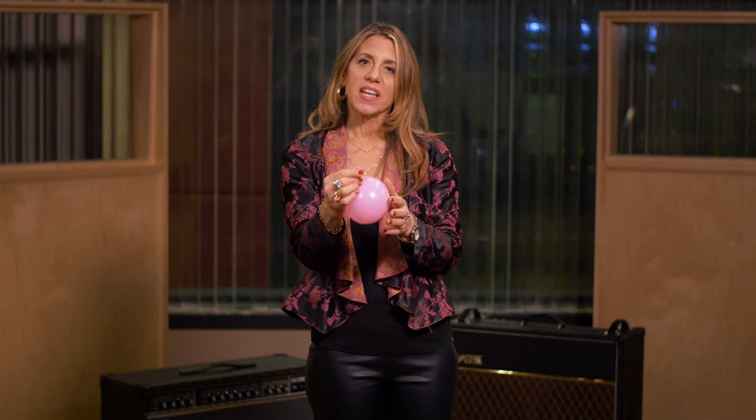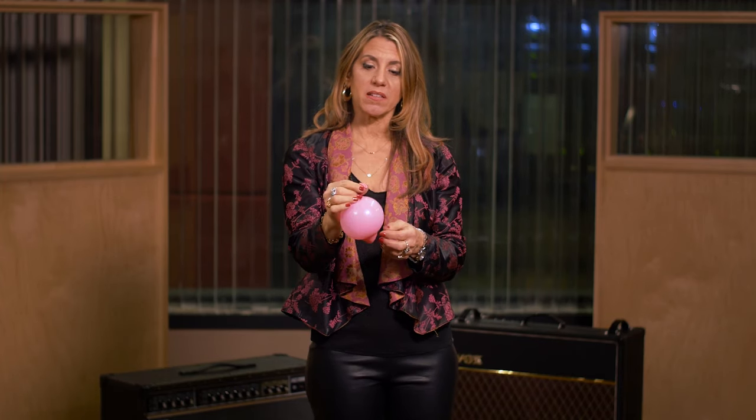But look at the mouth on this balloon. How can I make it make sound? If I pull it a little longer, it makes a higher sound. That's about the size of your vocal folds. The air is causing the two edges to vibrate together, and that's exactly what happens in your voice.